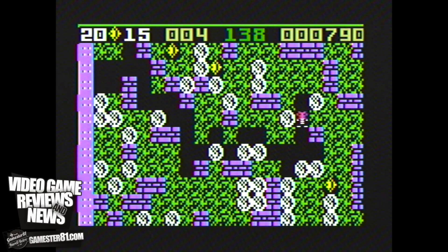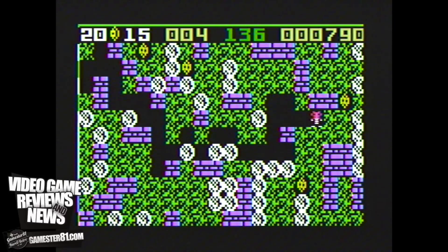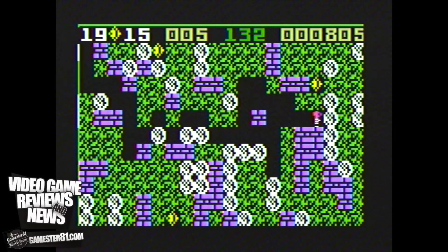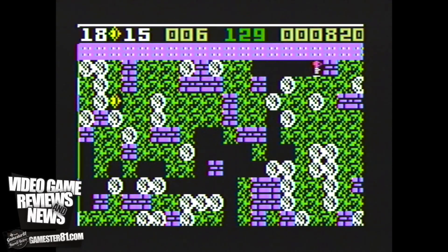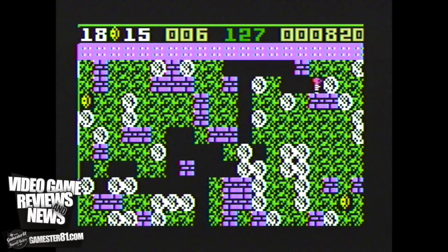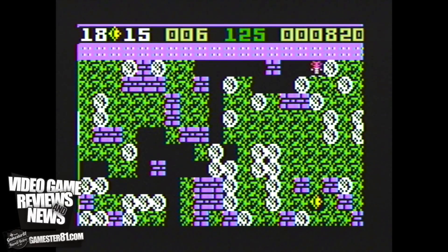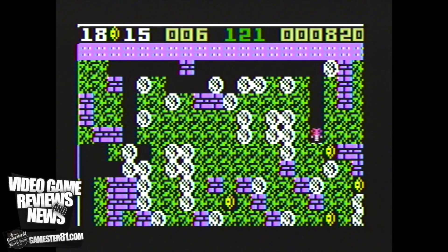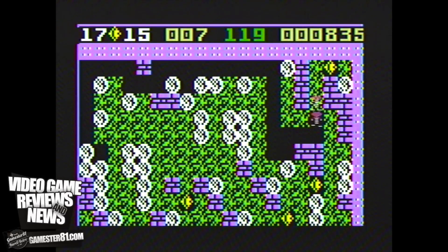Overall, Boulder Dash is a fun game. There are different difficulties you can select from and different levels you can choose from in the beginning menu, which I like because if I'm stuck on a stage I can still check out another stage. There's also a timer in the upper part of the screen — if it counts down to zero, you die, which can get kind of stressful. I'm curious what you guys think about this game; if you've played it before, please leave a comment below.